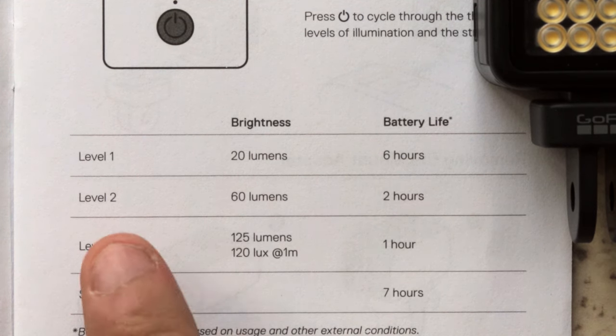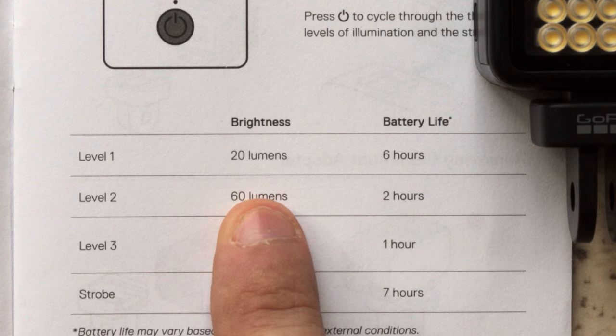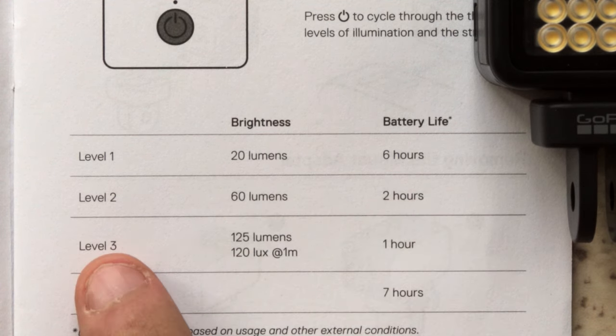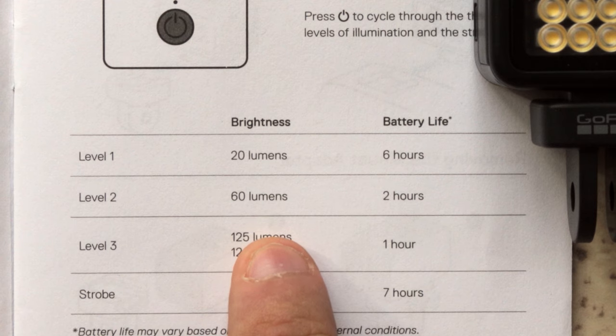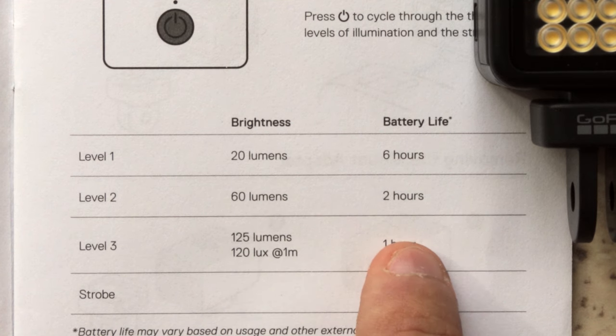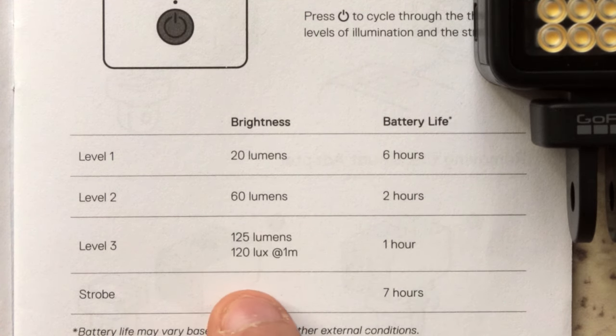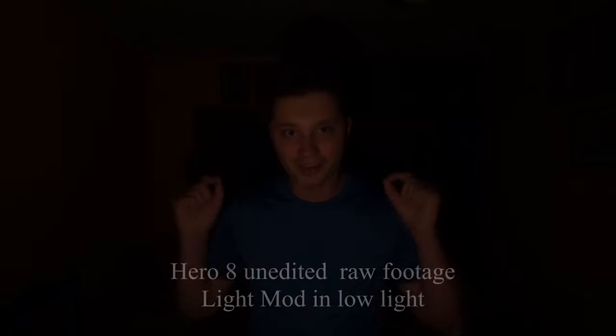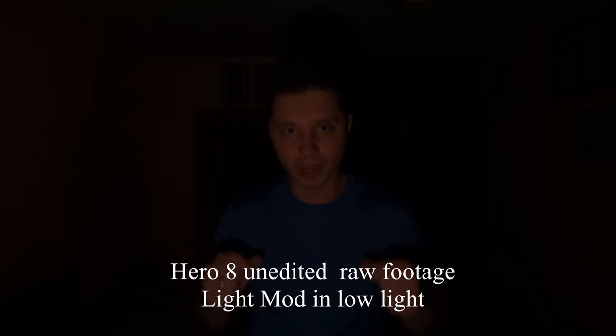Each level has its own brightness and battery life. Level one gives 20 lumens and six hours of battery life. Level two is 60 lumens and two hours. Level three is 125 lumens and one hour of battery life. Right now we are recording with level one.